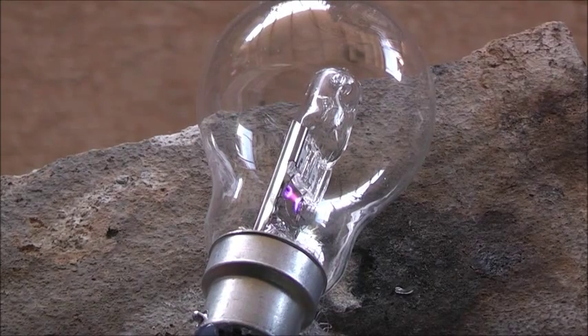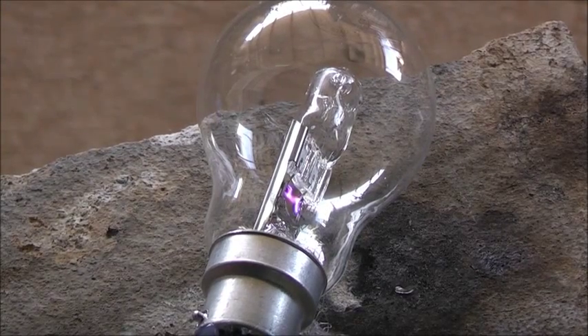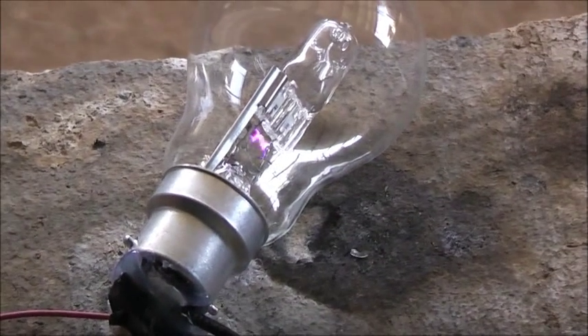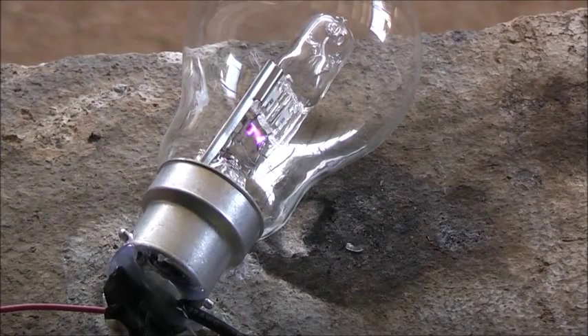Not inside the halogen bulb though — the break in the filament is not close enough together. Kind of like a plasma arc. We have an arc in the light bulb. The volts are not high enough. I needed several more volts to get a destructive arc in there to bridge that gap.